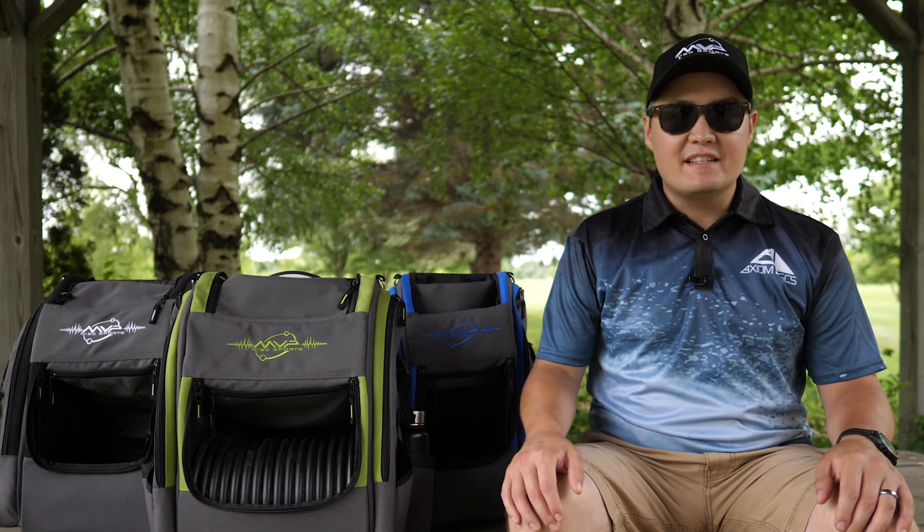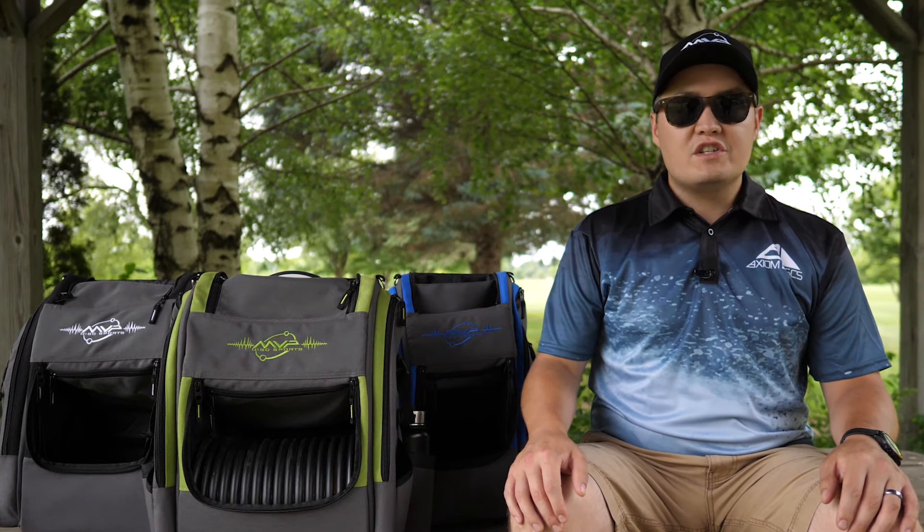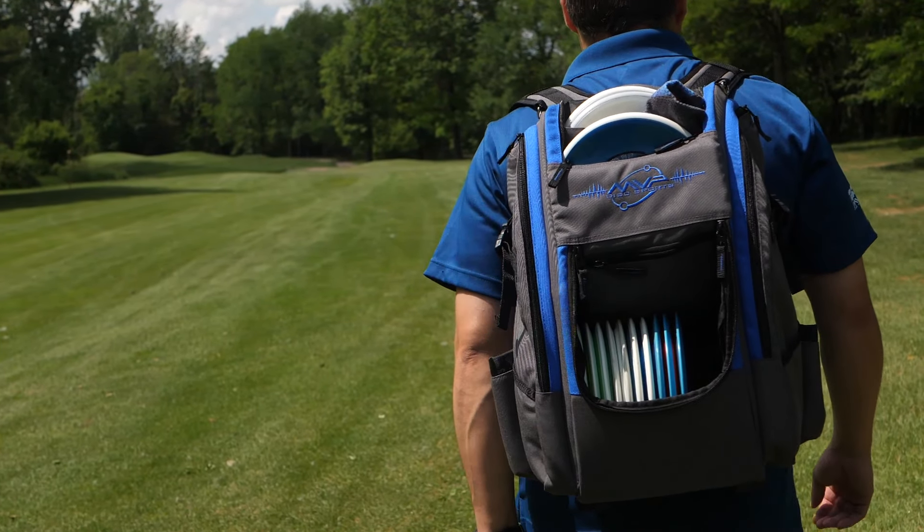Hey guys, Gary with MVP here and today we're taking a look at the updated Voyager Backpack bags. The Voyager series has been upgraded with new materials and design while maintaining many of the popular features from version 1.